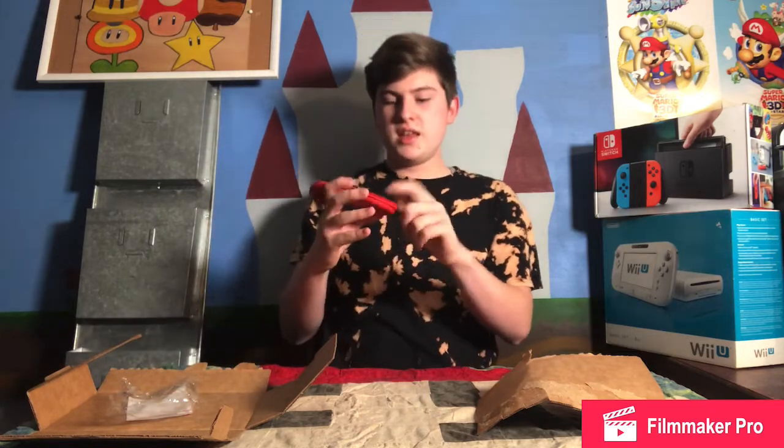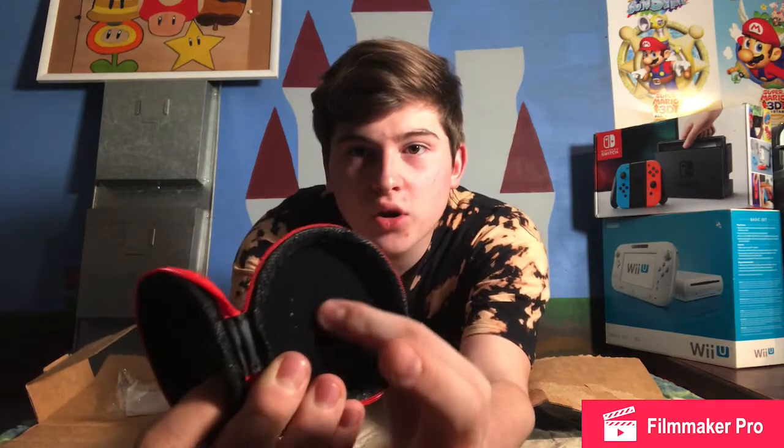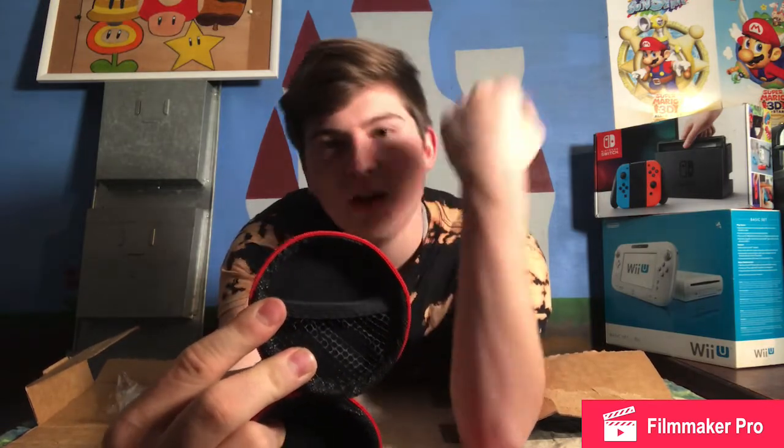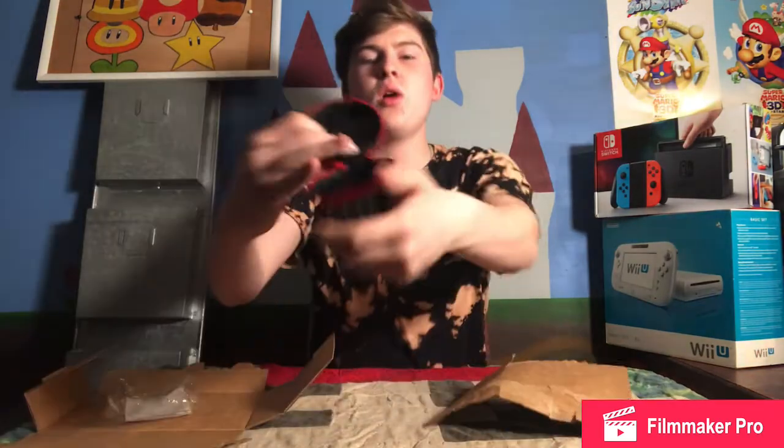As you can see, it's soft inside. You could put your Switch games in here, and it has little netting. The package showed that you could put like your earbuds, your Switch games, or whatever in here.